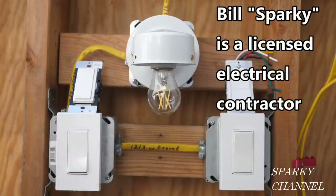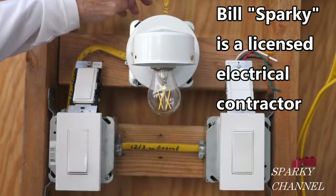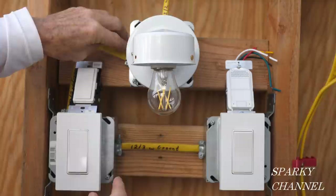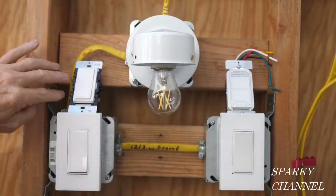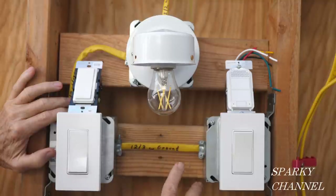Hey, this is Bill for Sparky Channel and today I'd like to show you how to wire a three-way switch system with the power coming to the light as opposed to the power coming to one of the switches. And we want to do it with just two cables — one going from the light to one of the three-way switches, and one going between the three-way switches.